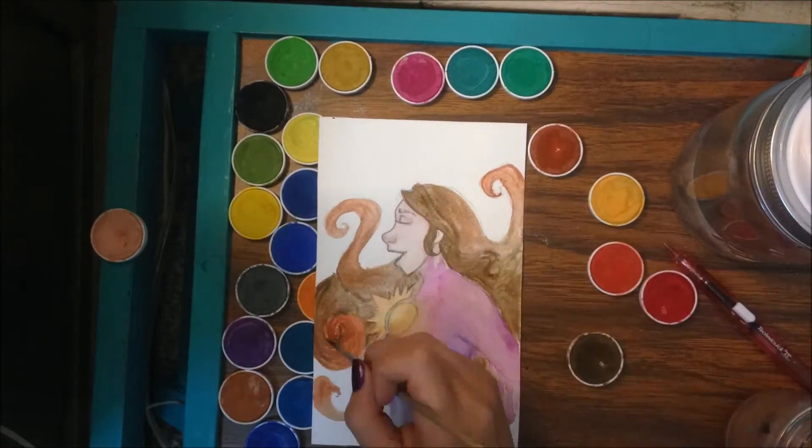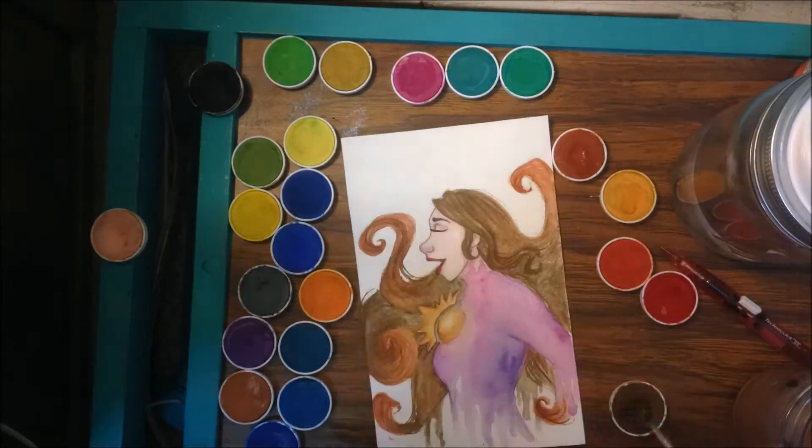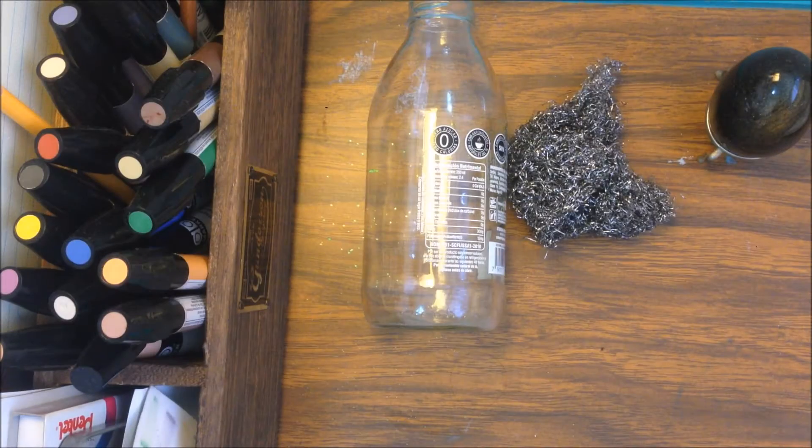That's why it's so colorful and bright, and it has a nice shine on it, but it's put on later with glitter.